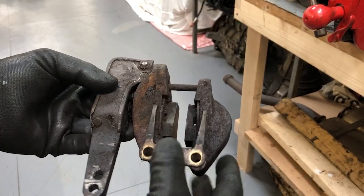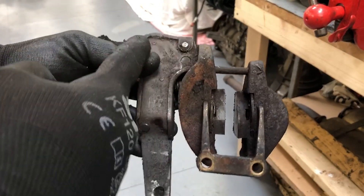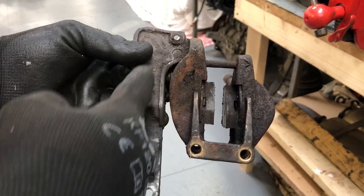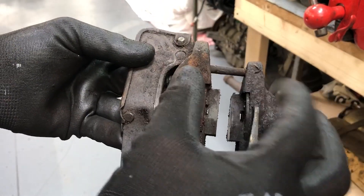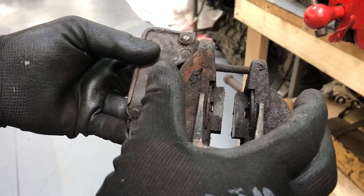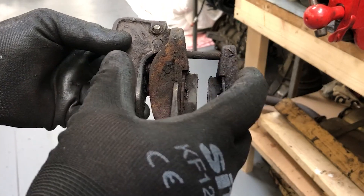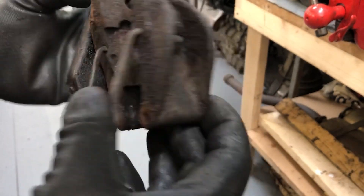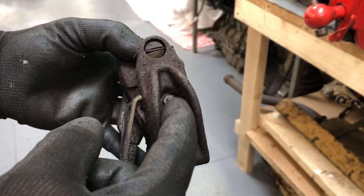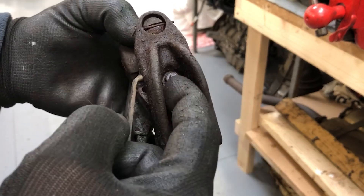The handbrake mechanism deserves a little section all to itself. This is the lever that actuates the system and this spring pulls the two pads apart. Inside here is a mechanism that adjusts for pad wear — when the pads wear down it closes back in again. The pads themselves are retained on the pad carriers by a nut.